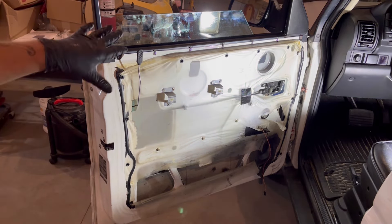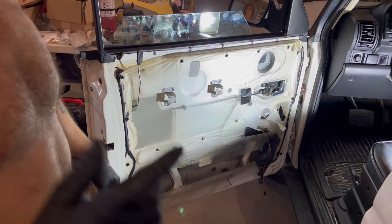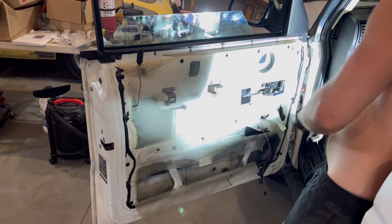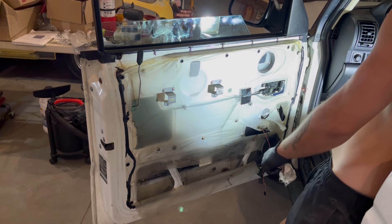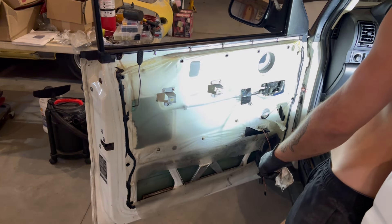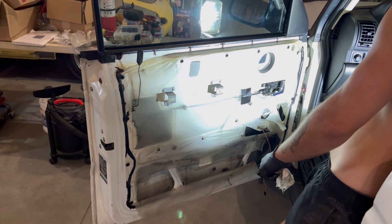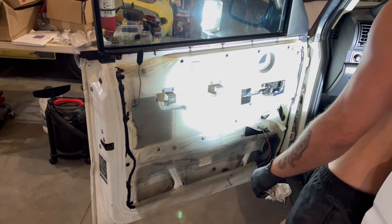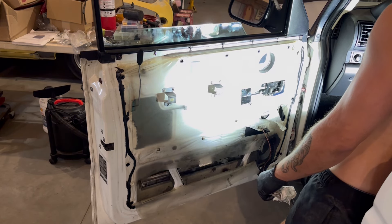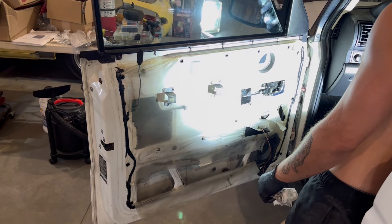Just cleaned the motor, buckled it all back together, and put the window back in. Let's see what she does - that sounds better! Wow.